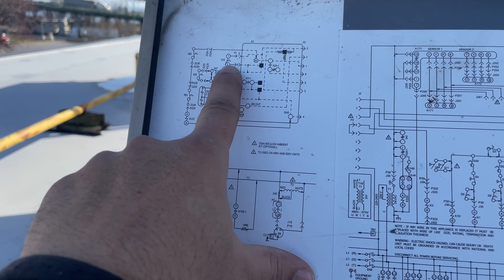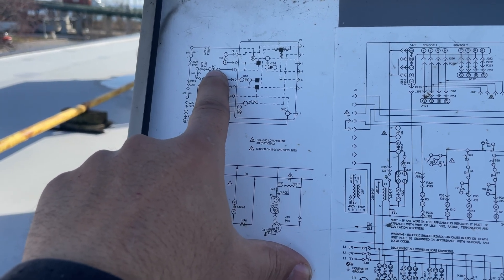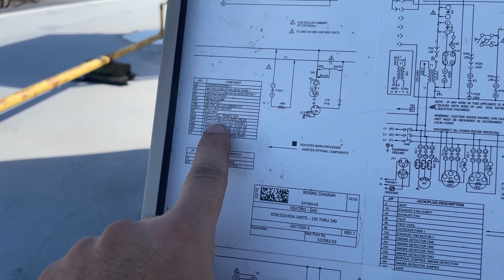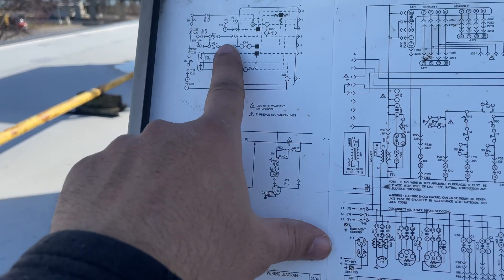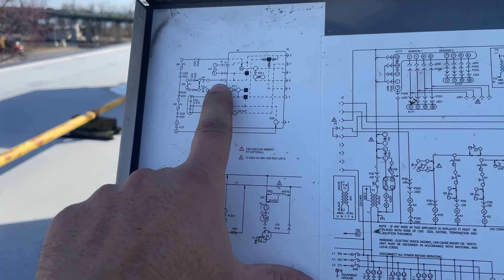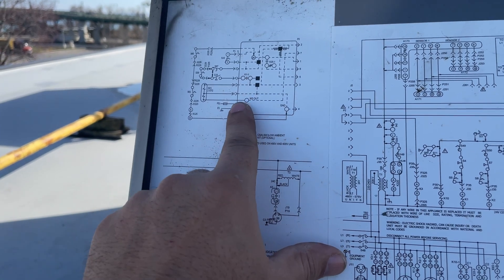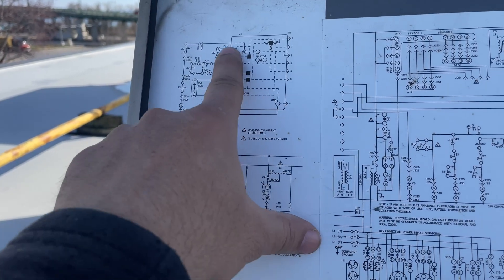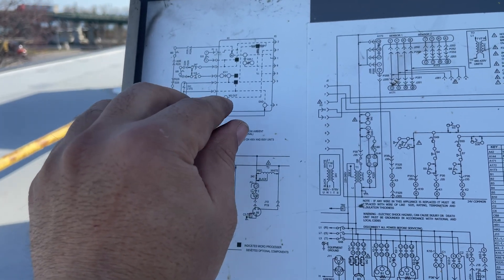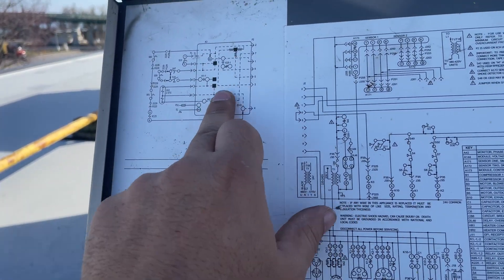After S10, it goes to S47. S47 is the flame rollout switch. The flame rollout switch wasn't having voltage — no incoming or outgoing voltage. Something is going on with the control board. This is the jack connecting the wires to the control board, so either the jack is messed up, there's a loose connection, or the board is not good.